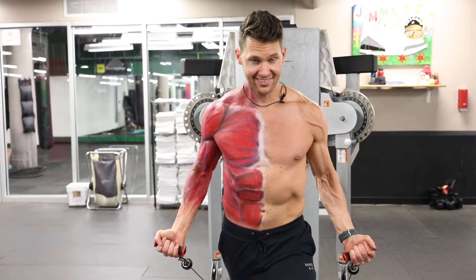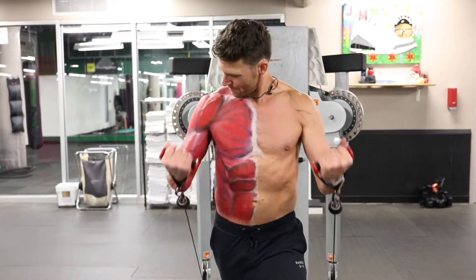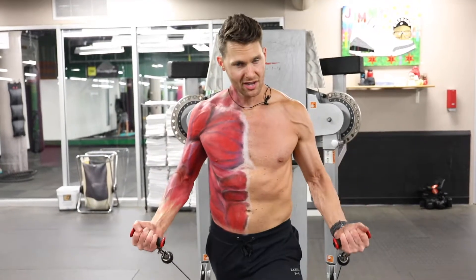As you can see, my chest is engaging as well as it's stabilizing the shoulder and the biceps. Come up, pause, squeeze — slowly all the way down.